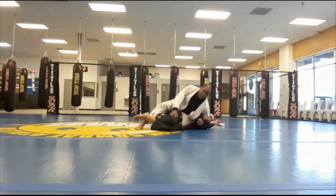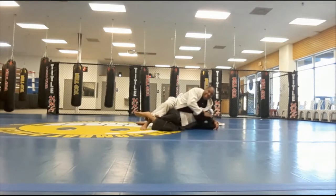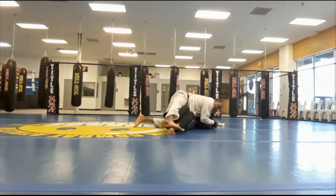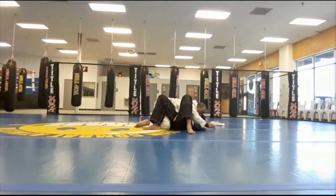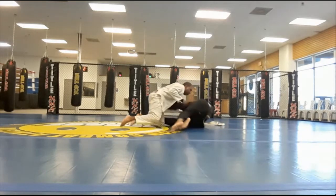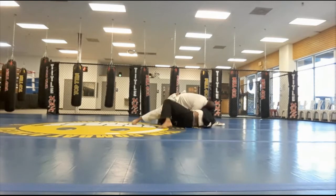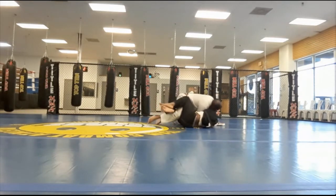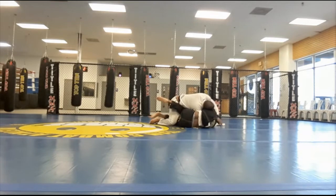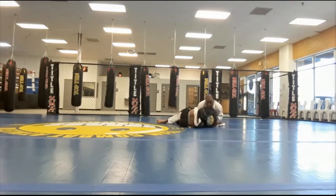We're in a little weird position here. I'm still maintaining pressure. He's using his hooks to make sure I can't get over. He turns in, I try to maintain the inside position, and he grabs a half guard and is working for a knee shield.